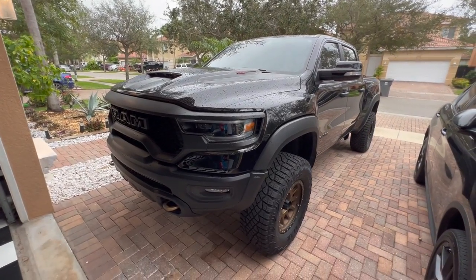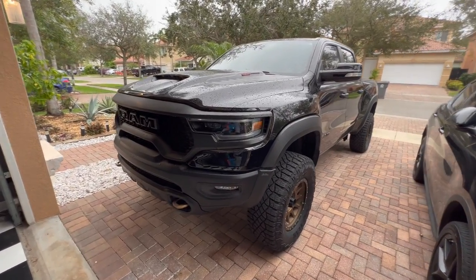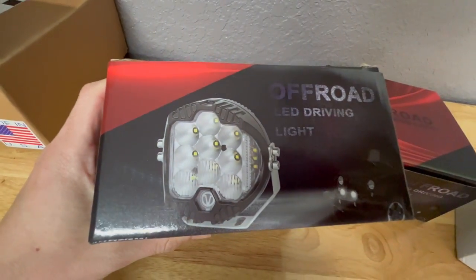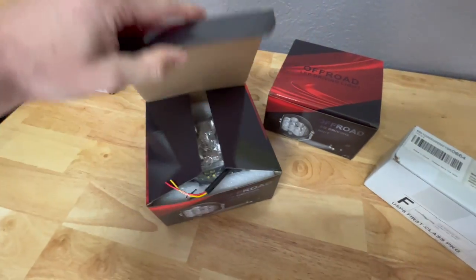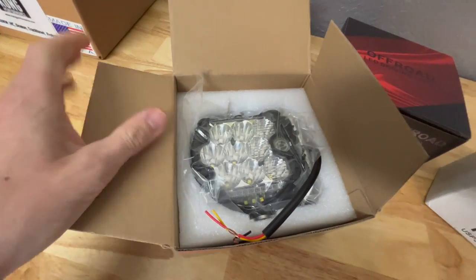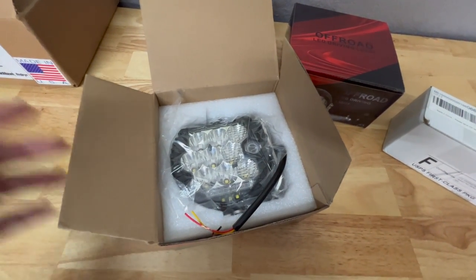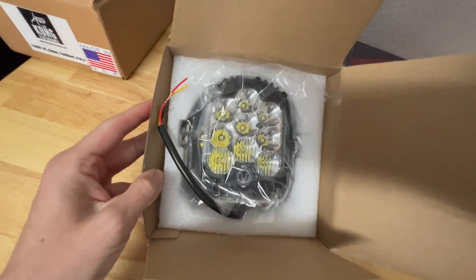What's going on everyone, welcome back to the channel - another TRX install video. Today I'm going to be installing some more LED lighting on the TRX. I went ahead and did an unboxing video in my last video. These are the knockoff LP9s that you can buy on eBay, Amazon, Alibaba, anything like that. They're basically a complete knockoff of the LP9s - the only difference is the LP9 is going to be way better quality. These are considered a five-inch LED, measuring more like 4.8 inches, where the LP9 is a seven-inch light. They've got nine LEDs in there, so they're definitely modeled after the LP9.